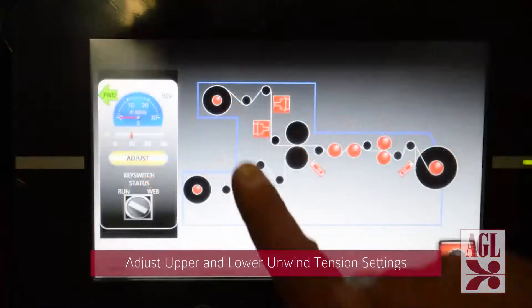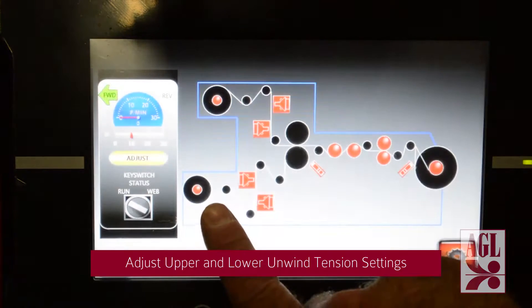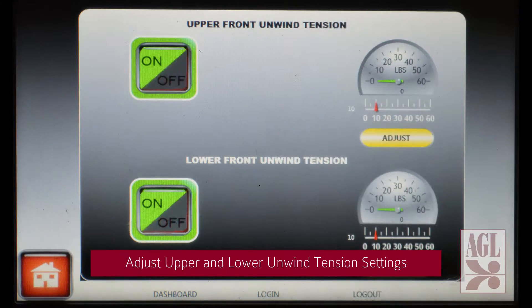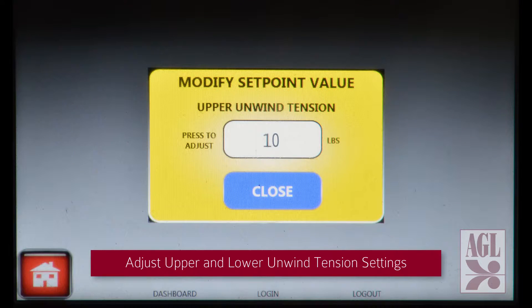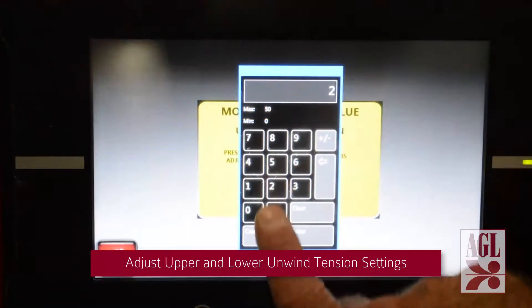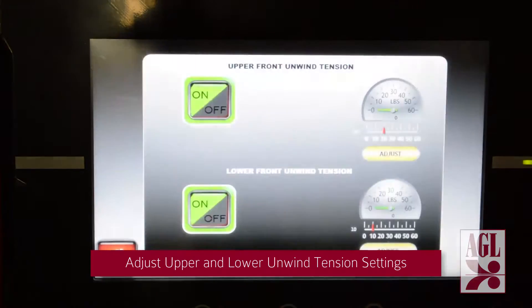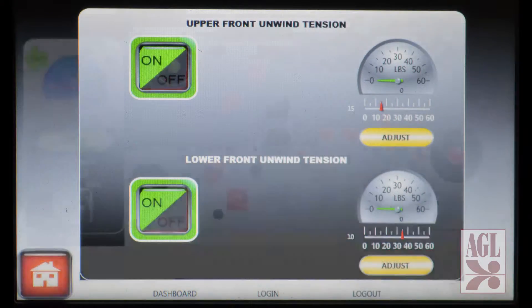First we establish the upper and lower unwind tension settings by accessing the screen, turning on the upper tension control and adjusting the setting. Then repeat the process with the lower tension control before returning to the home screen to verify both are set and ready to go.